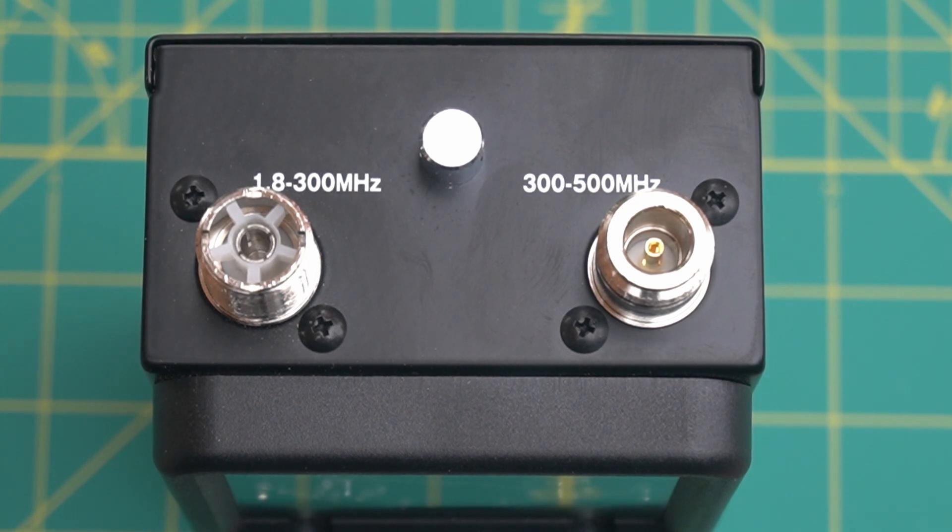As you can see, on the left you have an SO-239 connector for 1.8 to 300 megahertz. On the right, you have an N connector for 300 to 500 megahertz. Each of these you can put adapters on to adapt to whatever you need.